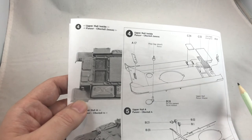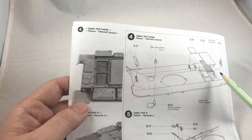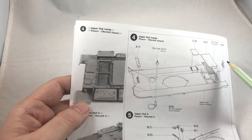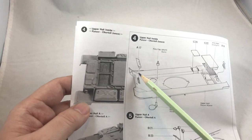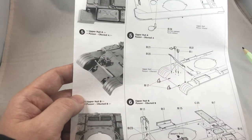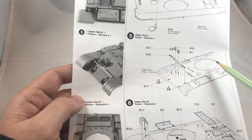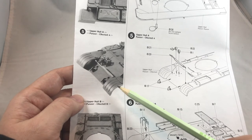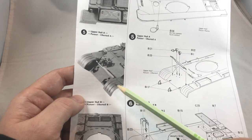Step 4 is the upper hull. In this step we will use a wire mesh — it's good to have that. Although it does not look as good as photo-etch, it's still very good to have it. Parts A-17 and A-14 also help to secure the upper and lower hull together. Step 5 is continuing the upper hull, assembling the headlights, tow hook, and other accessories. I really like those old Tamiya kits — they always give you a picture so you know how things should look after assembly. This is very, very helpful.